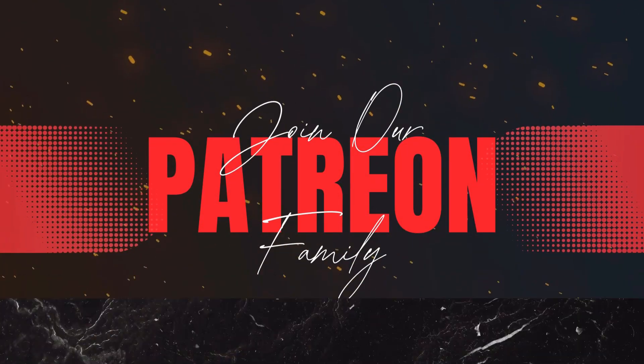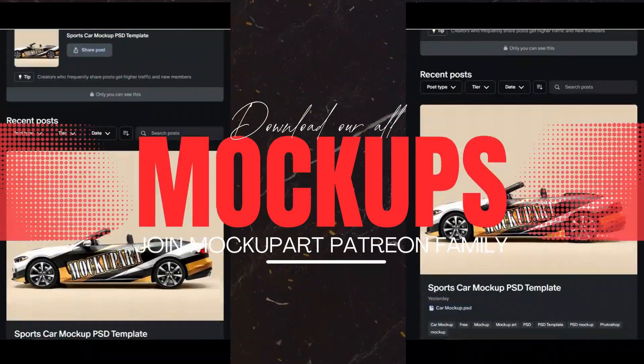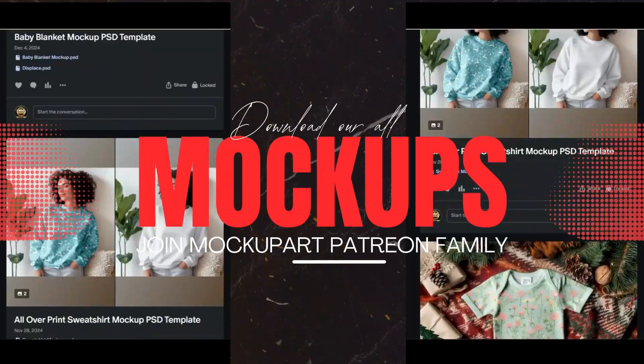Hey everyone, welcome back to the channel. Today we are diving into a silk ant professional face wash tube mockup, perfect for branding presentation, skincare product demos, or portfolio projects.